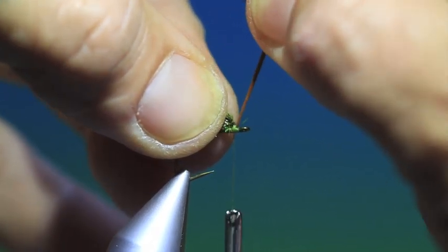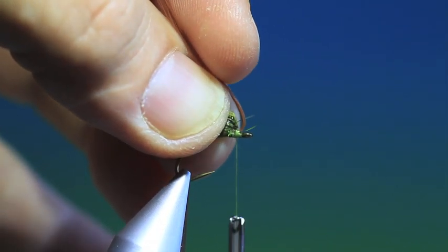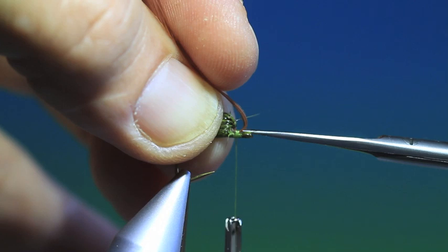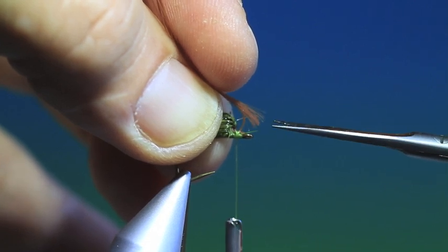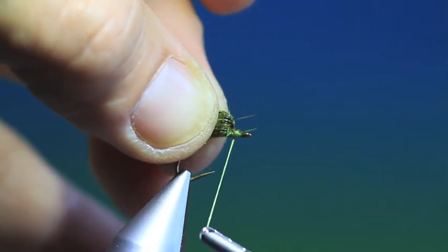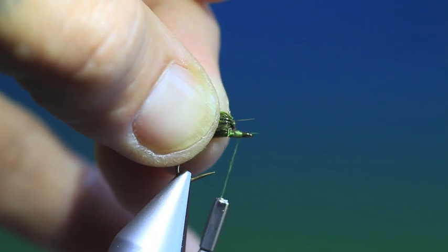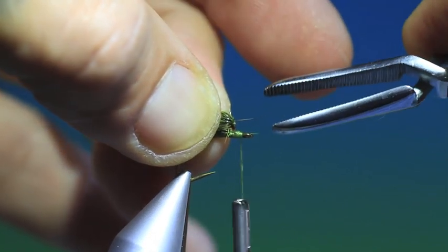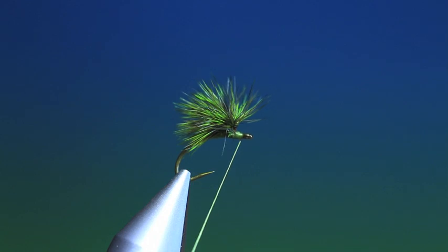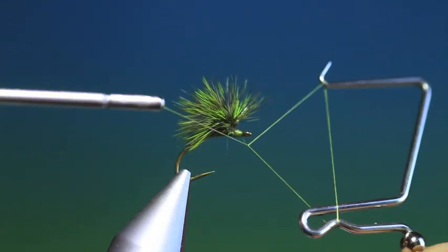Up and up. Then I can get rid of that. And then I can tie that down — one hackle point there. Go to whip finish.